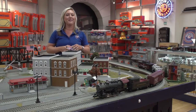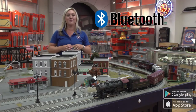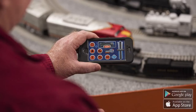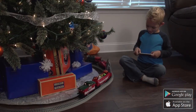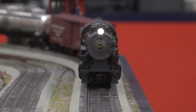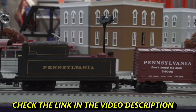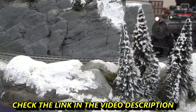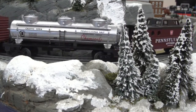This set comes equipped with our Bluetooth operating technology, which allows you to operate your set with a compatible handheld smart device. All you have to do is download the Lionel LionChief app and you're good to go. For more information on this technology, please visit our website or reference the manual that comes with this set. So if you are looking to get into the hobby or looking for a brand new ready to run set, this is the set for you. Get yours today and let's start creating memories that will last a lifetime.